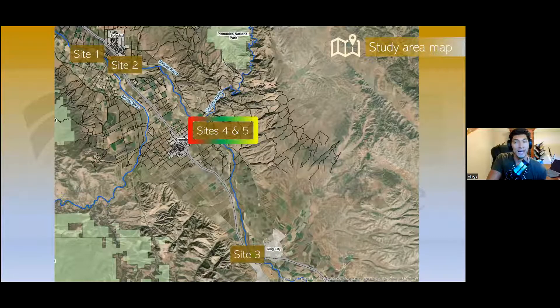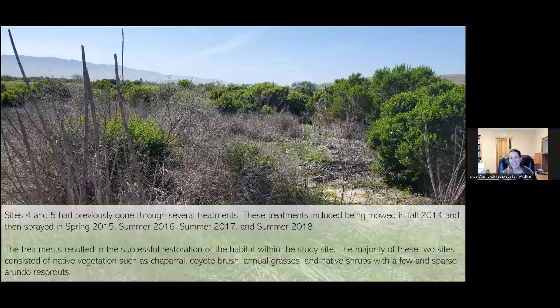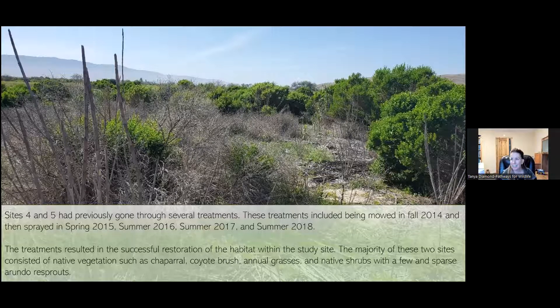Let's move to our sites with the highest biodiversity — sites 4 and 5 — right in the heart of the study area. The good news: it was really exciting to monitor an area that had multiple treatments. Sites 4 and 5 had previously gone through several treatments: mowed in fall 2014, sprayed in spring 2015, then summer 2016, summer 2017, and summer 2018. The treatments resulted in terrific successful restoration of habitat. The majority of these two sites consisted of native vegetation — chaparral, coyote brush, annual grasses, and native shrubs — with very few and sparse Arundo stands.